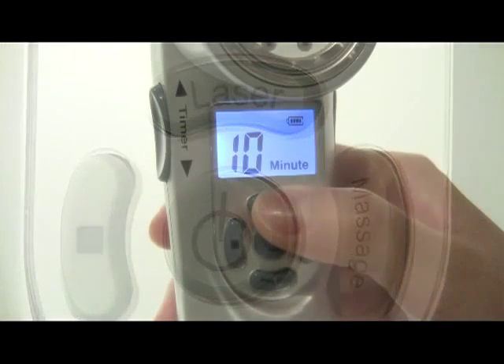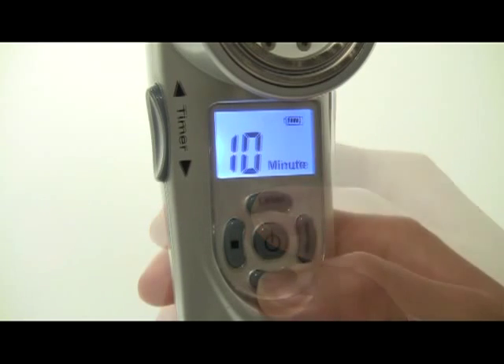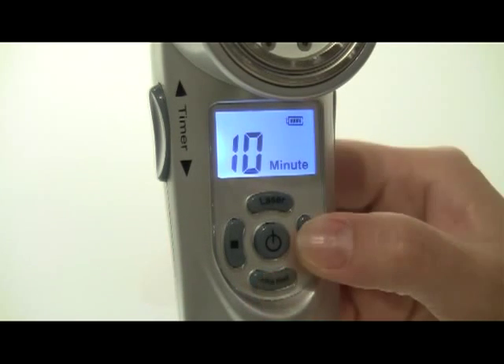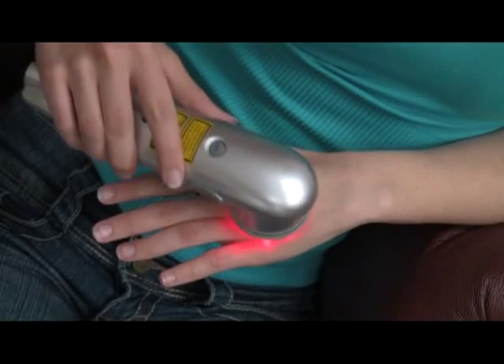To change the laser function settings, press the laser button once and the laser symbol on the screen will flash. This indicates that you are now in the pulsing mode. If you press the laser button again, it will turn that function off. The infrared laser function is controlled in exactly the same way — look for the infrared laser symbol on the screen. To activate the massage function, press the massage button in the control pad. This function delivers gentle massage to the skin while the laser is active.